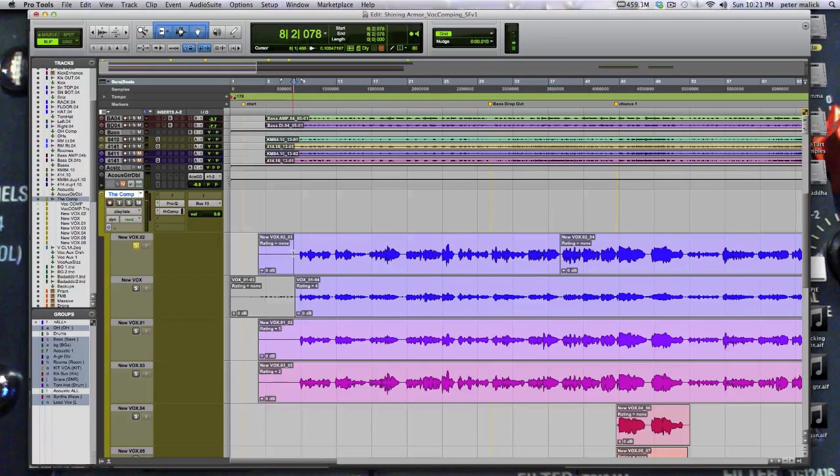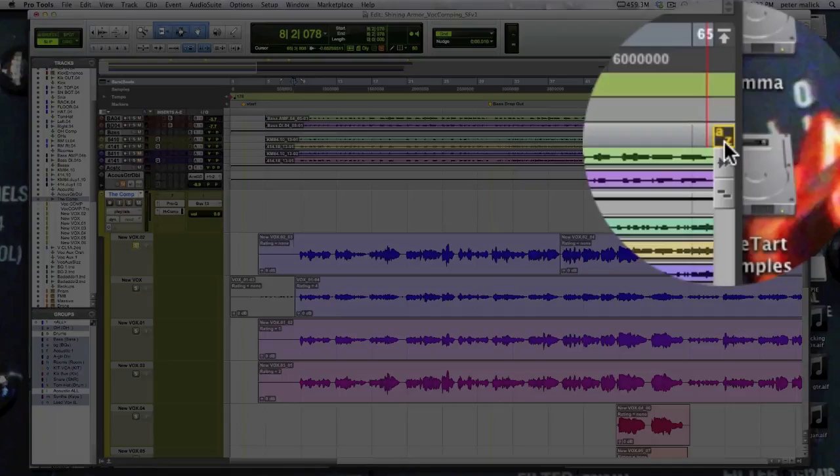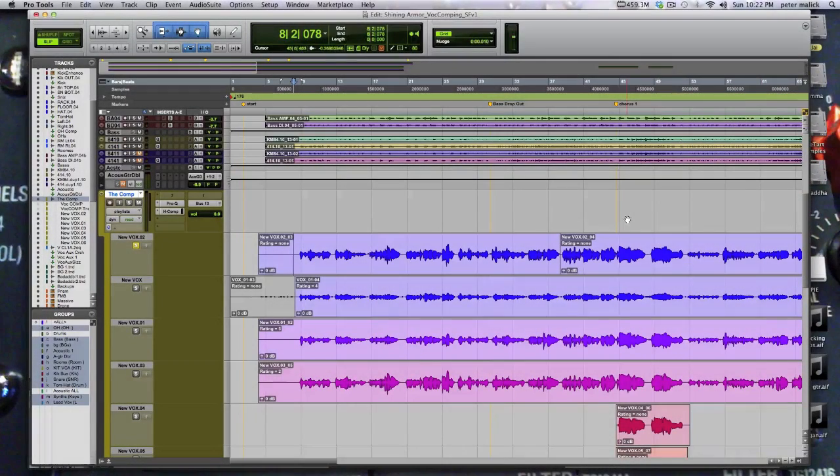As we heard the first time around, the next track down has click bleed and a bunch of issues, so we're going to skip it and go down to take focal 01. To navigate between different takes or even different tracks in Pro Tools, with Command Focus enabled — that little A to Z button — we can use the P key to move up and the colon key to move down.